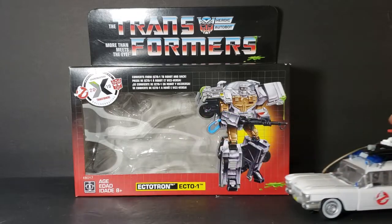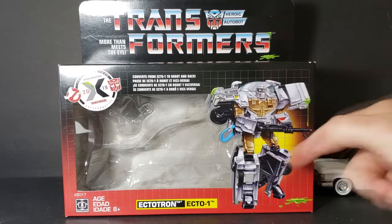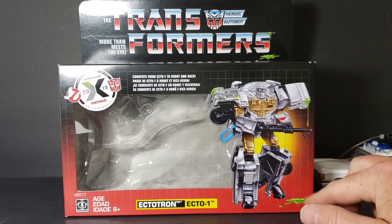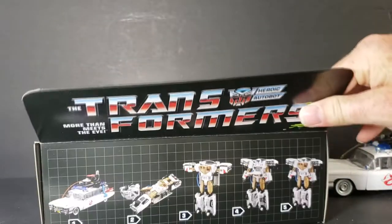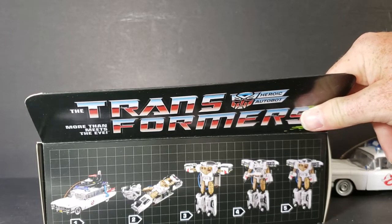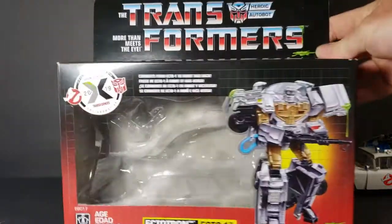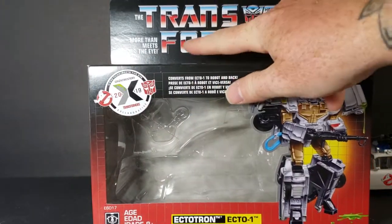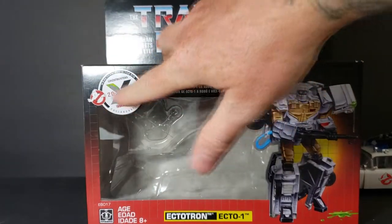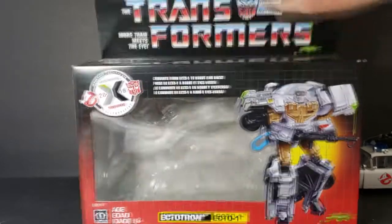Let's go ahead and move this out of the way and take a look at the box. On the box you see Ectotron — the Transformer Ecto-1 — with some slime dripping off of them. The top of the box shows how to transform them, which as you can see is not that difficult. There's the Transformers Heroic Autobot 'more than meets the eye' logo, and then the Ghostbusters Transformers 2019 — 35th anniversary of both companies.